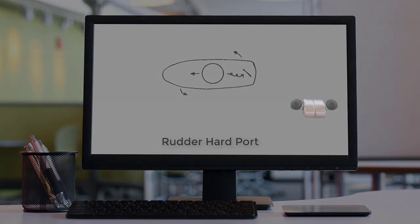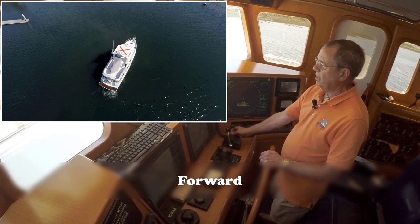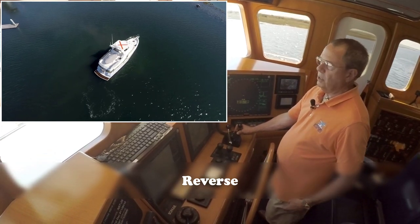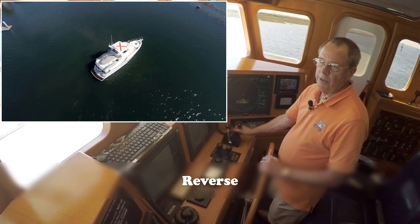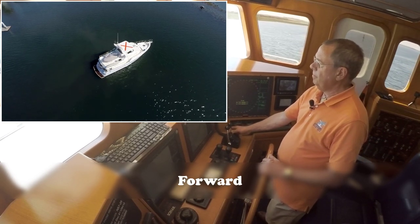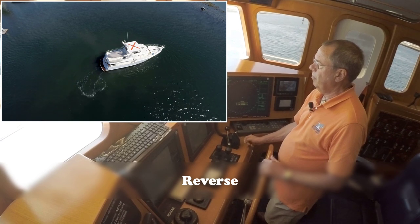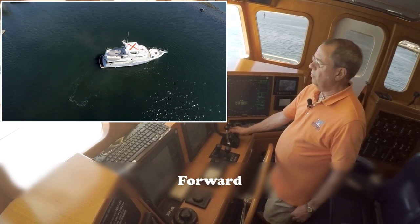Here's how it works in real life. We put the boat in forward for just a second or two — you'll see it starts to rotate. We wait a second or two and put it in reverse; we stay in reverse until we have stopped all forward motion, which takes a little longer than going forward. Then back to neutral, into forward, back to neutral, into reverse.